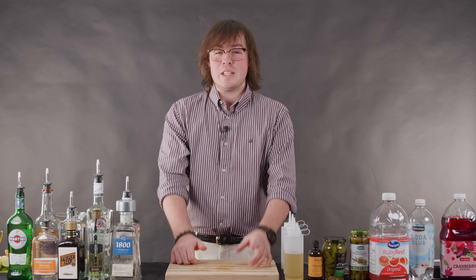Today we're making a martini. There are many different variations: with vermouth, with espresso, shaken, stirred — all different variations. But today, we're starting with the classic.